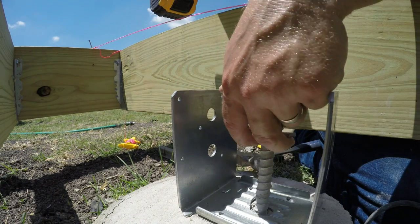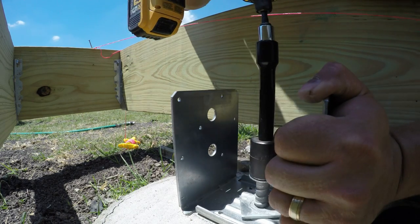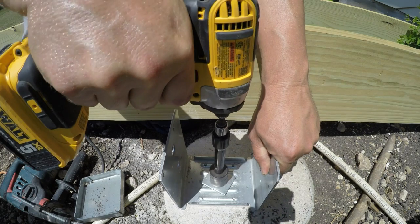Don't forget to put the washer on. On the 6 post bases I put in, I forgot the washer twice, so it's pretty easy to forget.